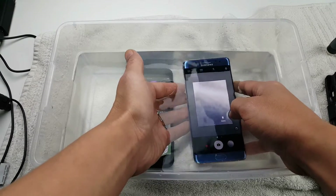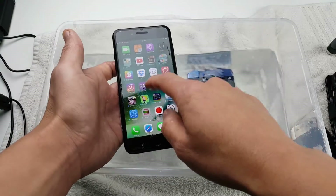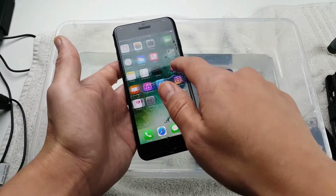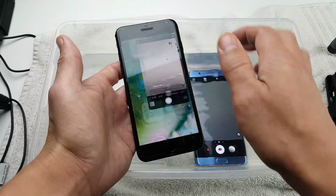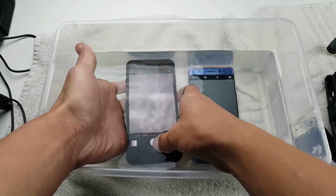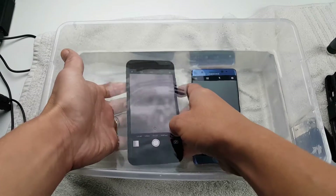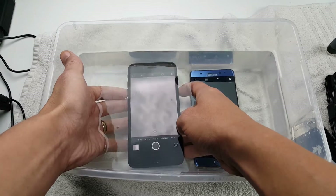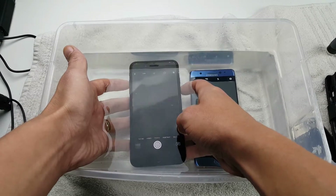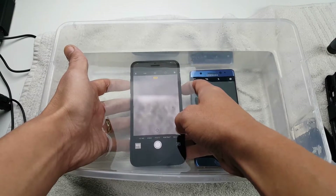Now let me try the iPhone 7 Plus. It's a little funny when it's wet. Let me go into the camera. Same thing with the touchscreen — I'm not able to use the shutter button with the iPhone 7 Plus. But with the volume rockers, I should be able to take photos — yep, no problem. Volume up or down button works perfectly fine.